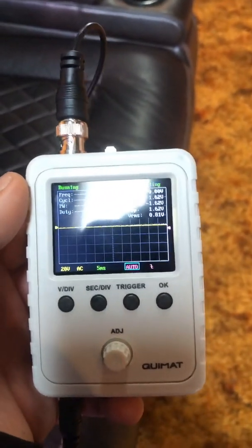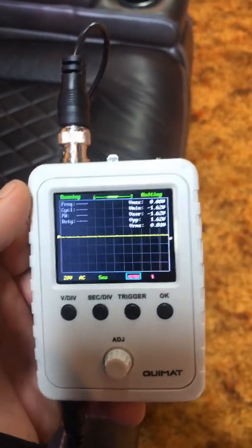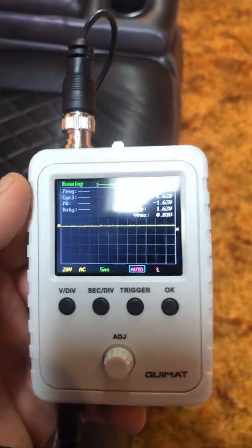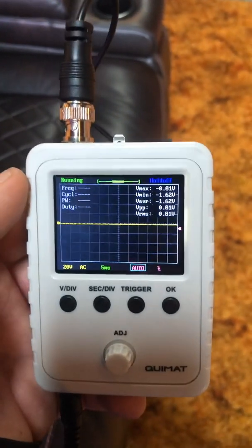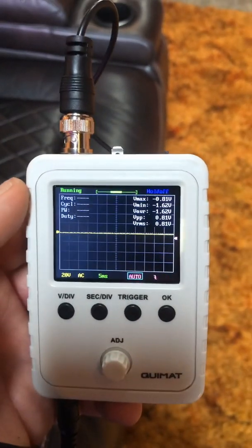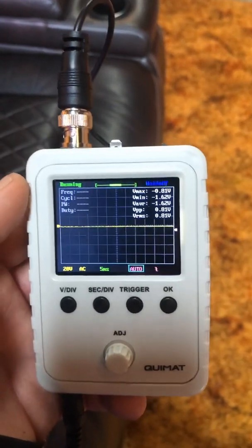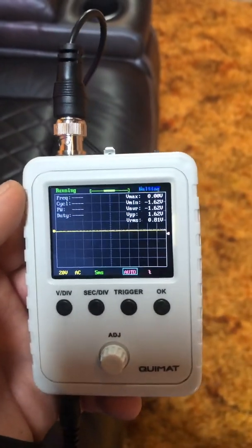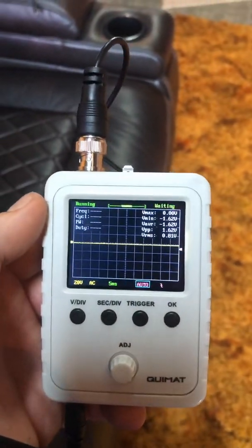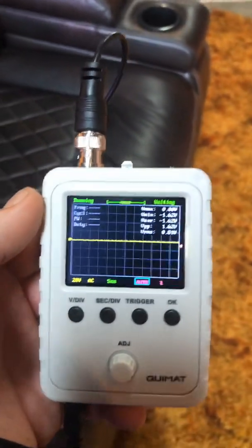Or you could buy an SMD DD-1 and spend the better part of $300 and end up with the exact same results as this. I've been doing pro audio for 20 years and SPL competitions, and I choose an oscilloscope every time because I feel it's more accurate. However you prefer to set up your system is on you.